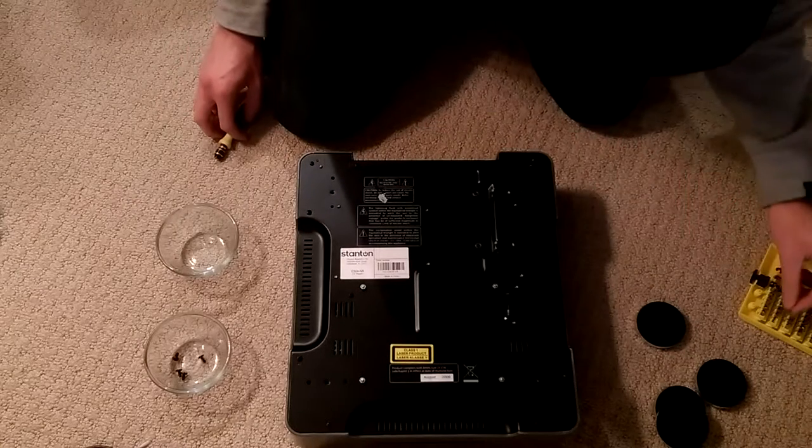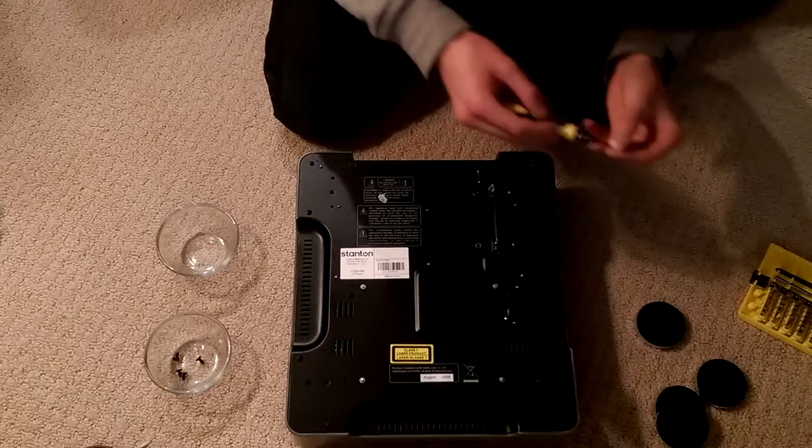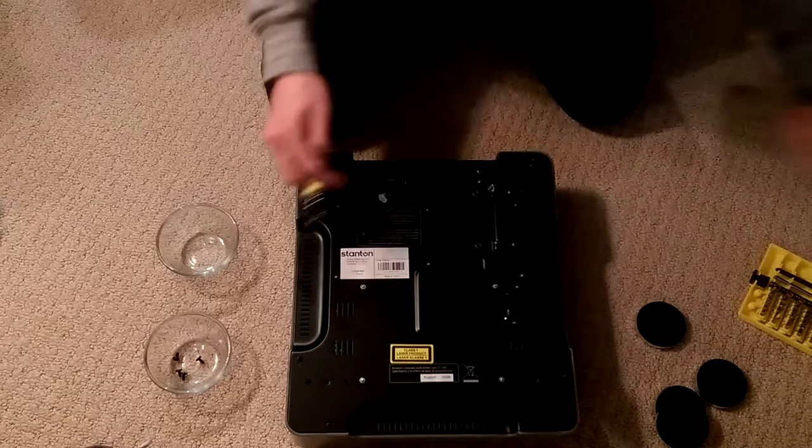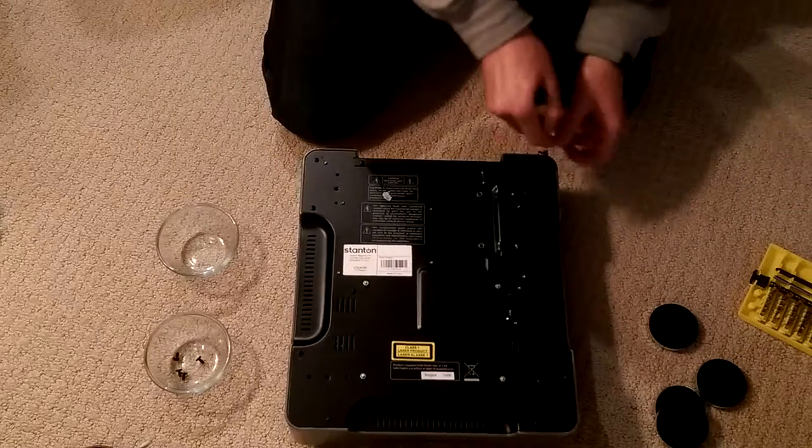Then you're going to want to switch to the 2.5mm Phillips head. I believe there's 10 screws on this back panel here that you're going to have to get to.